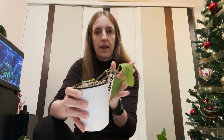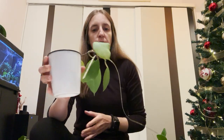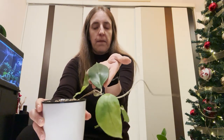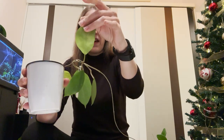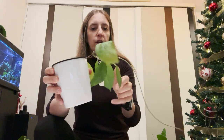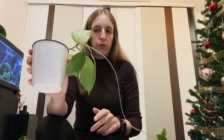The next one is Hoya Elmeri. It has some leaves that are quite big and some newer leaves. I'm not sure if these will survive — they're very thin — so I expect these two leaves to fall off, but it's fine. Hopefully the rest of the plant will establish well and we will be able to grow it in Pon.